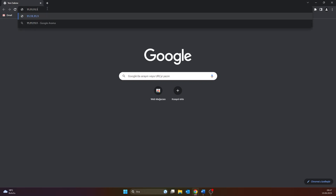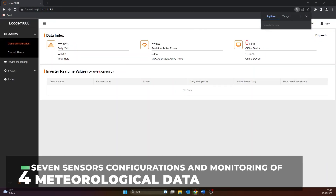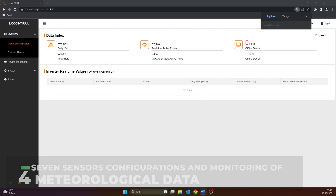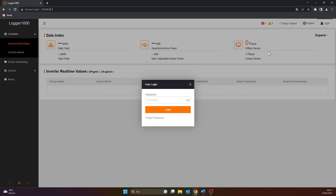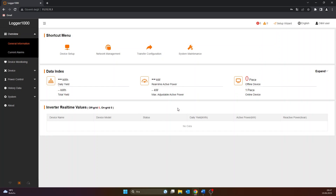Then type the IP address of the Sangro data logger in the search bar. The IP address is written on the data logger. Once the configuration interface page is open, click on the login item in the top right-hand corner. The default password is PW1111, and the interface is opened by clicking on the login button. After that, the 7-sensor box will not be automatically detected in the Logger 1000 interface; settings must therefore be made manually.